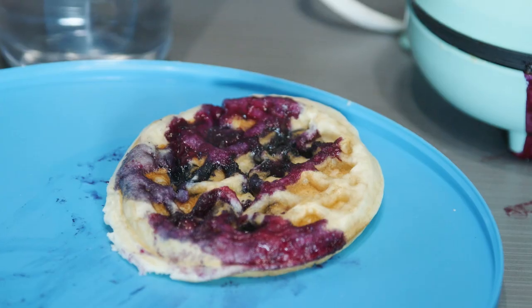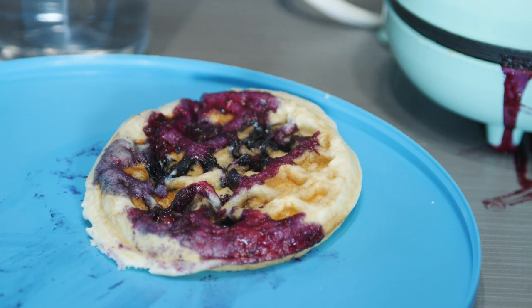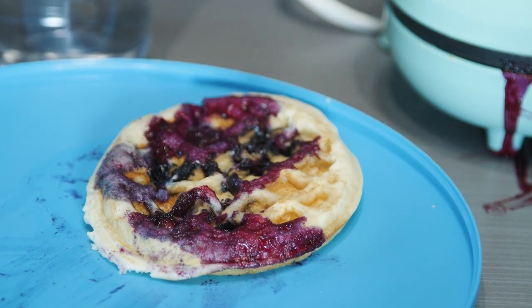We know cooking meals on the road can be challenging, but with the right tools and ingredients you can trade your fast food gas station snacks in for a healthy meal you can make right in your truck. Today I will be showing you how to make blueberry waffles in your semi truck using a portable waffle maker.